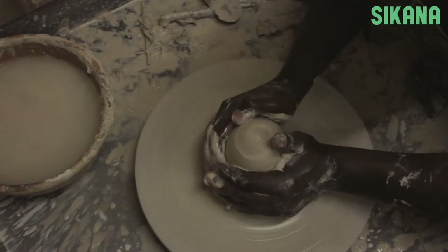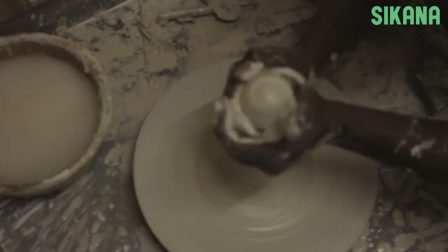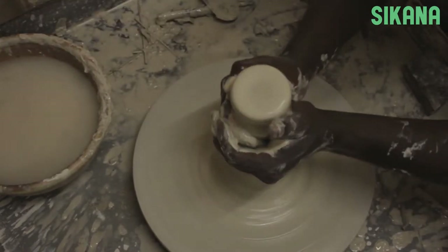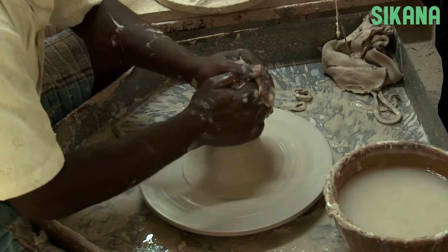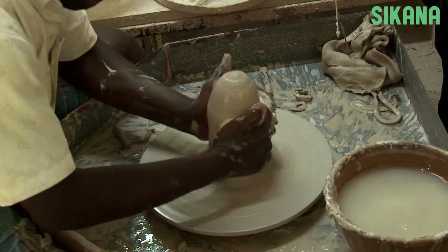The process of using a potter's wheel is called throwing. Here we are using an electric potter's wheel. Wet your hands to have better control of the clay. Always keep a bowl of water next to you, as the water also helps moisten the clay if it becomes dry.